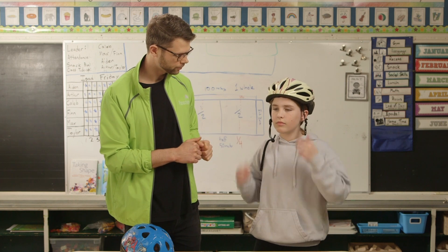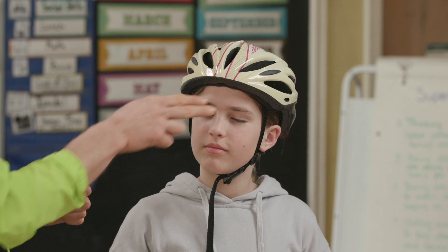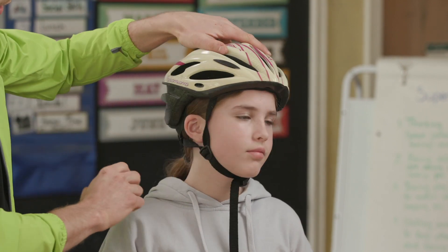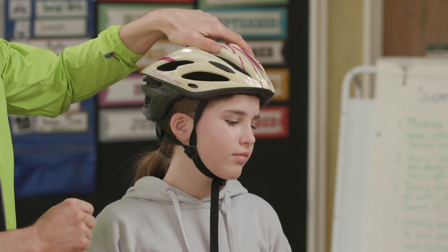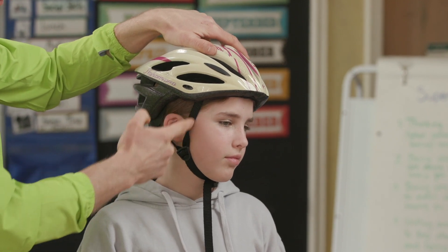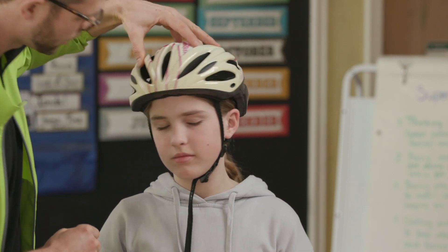Can you do the straps up for me? So we have our 2v1. Here's our V — the V goes around the ears. Both straps cover the ear and this creates a V, and we have that on both sides.